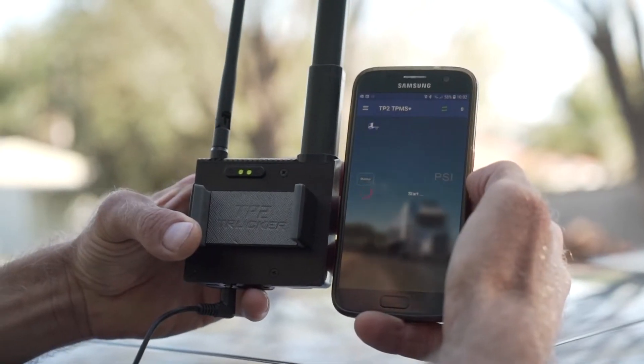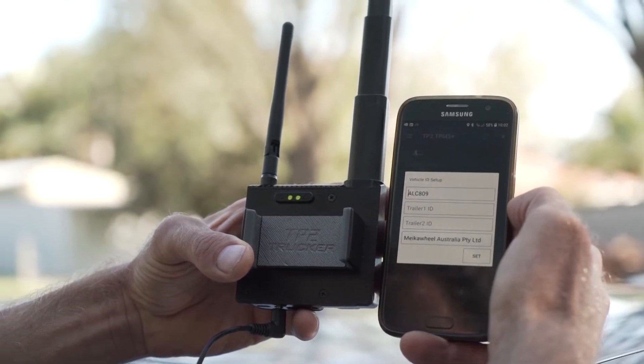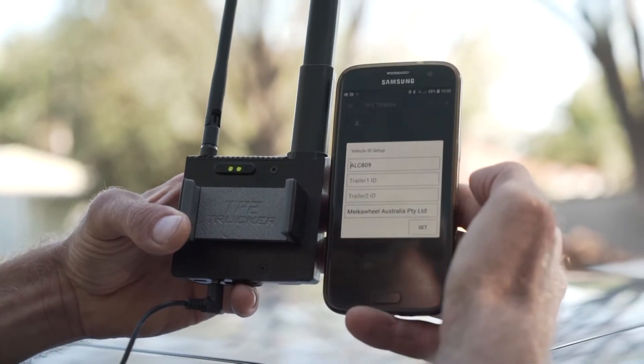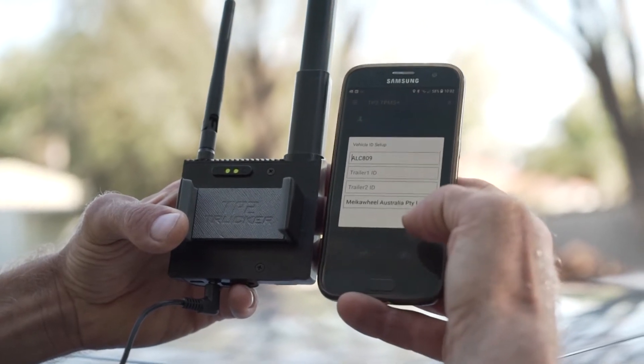In this situation we have just replaced the right front tire sensor — we put a new tire sensor in — and we're going to give a quick demo of how to rotate that new tire sensor into the system.